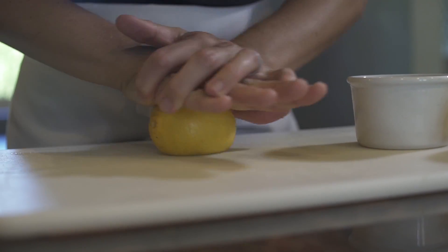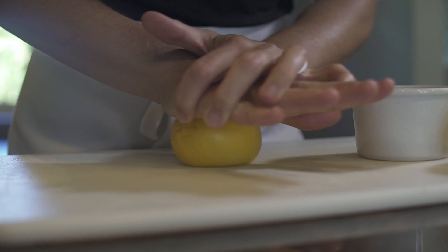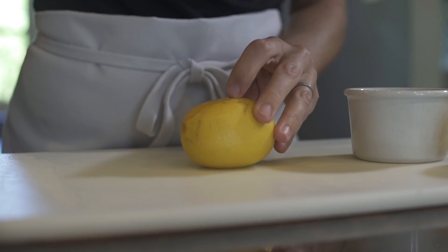You wanna roll the citrus, putting a ton of pressure on it, and you're loosening up all the juice pockets in there and getting twice the amount of juice out of it as you would if you didn't do that.